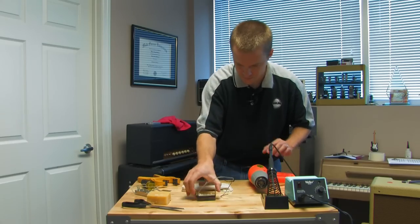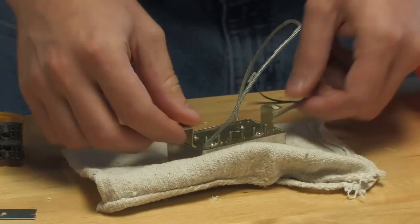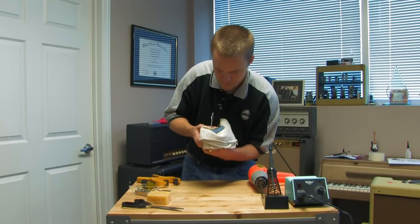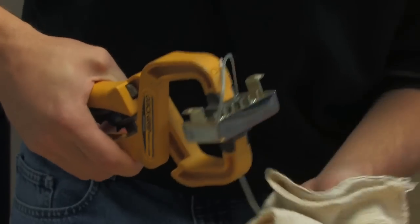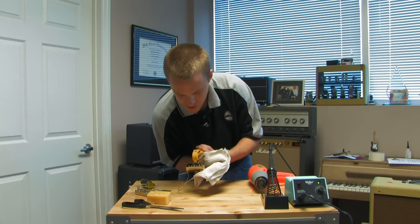I'm going to work quickly here and pop it in. Hold it with the cloth so you don't burn yourself — you hear it click into place. Then I'll go ahead and clamp it. Looking on the other side, you can see the pole piece screws came through nicely. Make sure the pickup didn't go in there crooked — it's straight. Everything's ready to solder now.